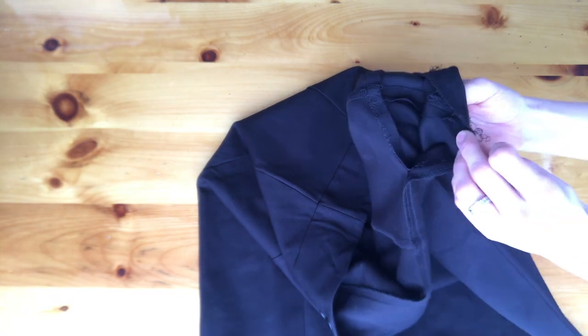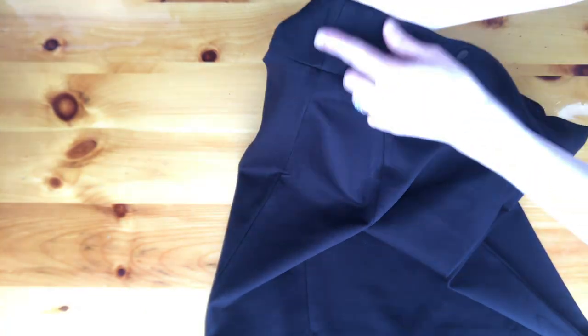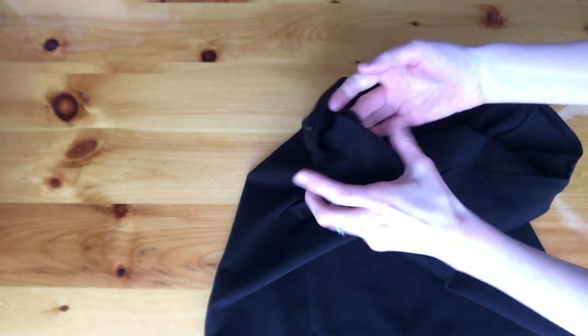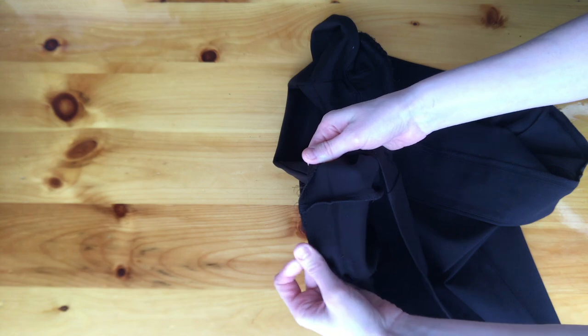First you're going to want to separate the inner part of the waistband from the side seam of the skirt. And then you are going to want to make sure you pull the hem out.